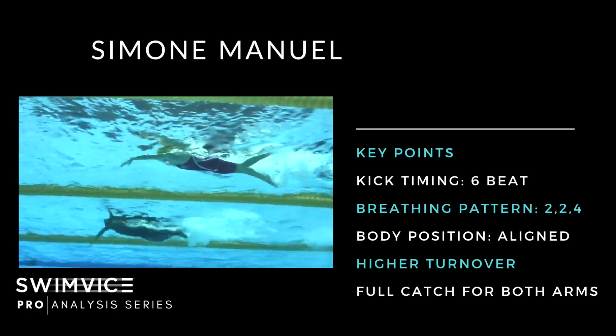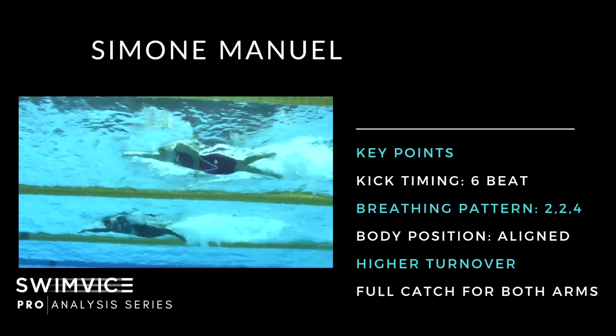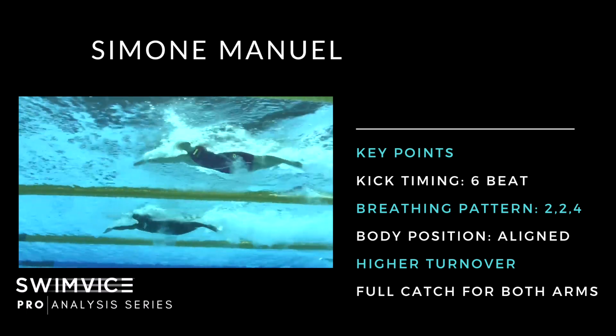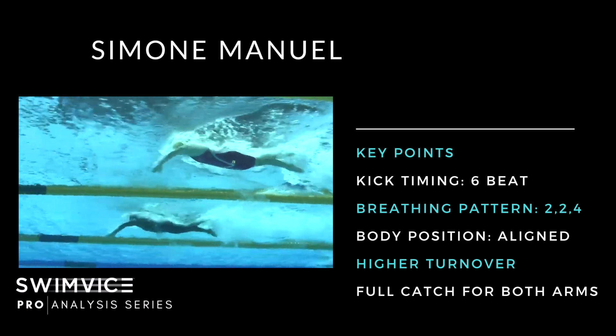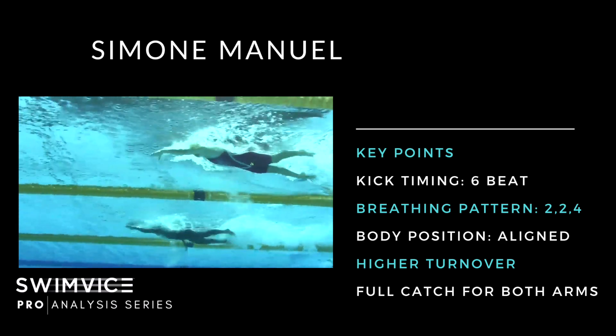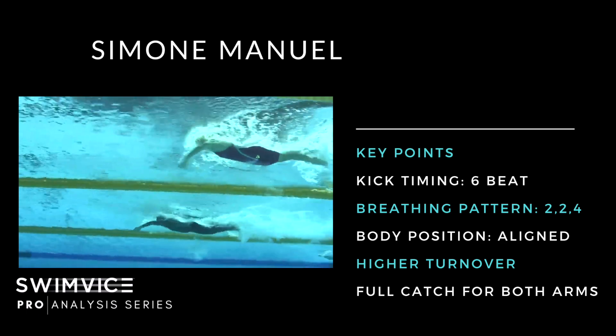Simone Manuel brings it in. Freeze-framed after the dive, same complete body position — she's actually really high on the surface, working very well for her. She's kicking down with the left leg and spearing with her right arm. Her head position stays completely still in neutral. When she takes a breath early, her right arm is pretty deep, providing balance and stability. She has a hip-driven six-beat kick and a higher turnover, but her kick connects with her catch.